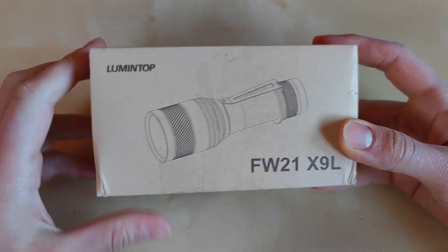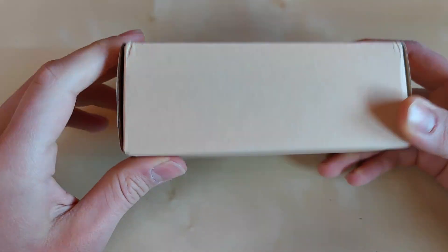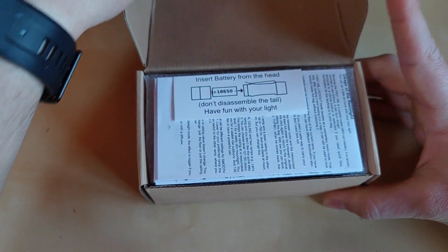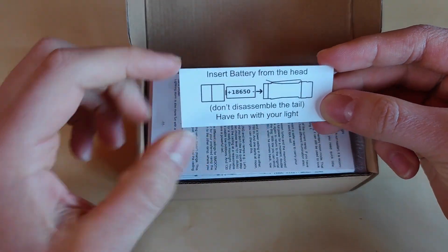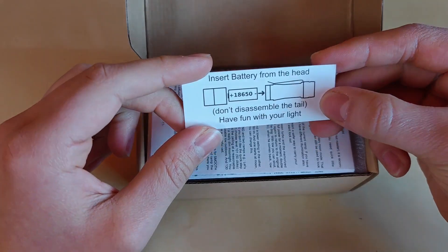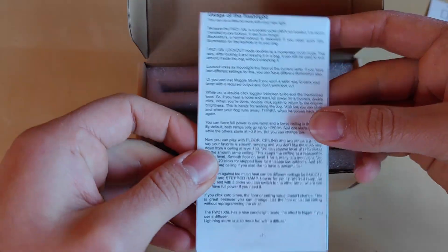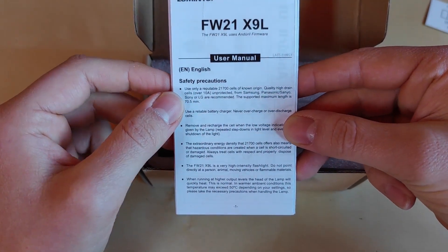Plain cardboard box as always from Lumintop — pretty standard. This slides out and we've got a plain cardboard box with just the Lumintop logo. When we open this up, we've got an information leaflet to insert the battery from the head side. This is quite important so as not to loosen the electrical contact via the switch.